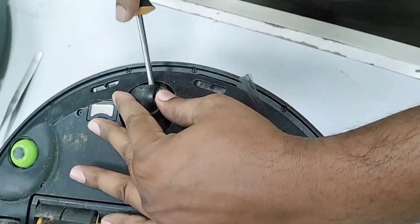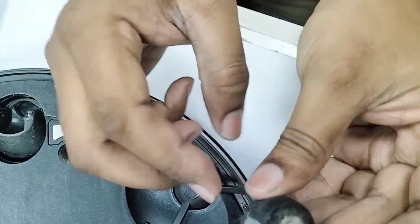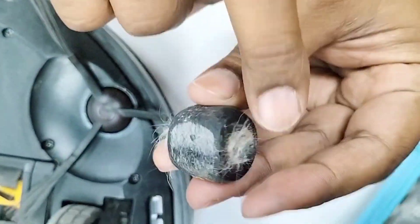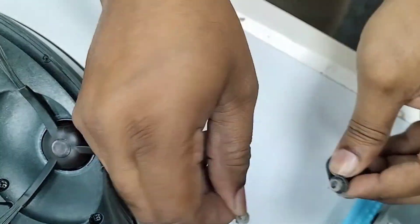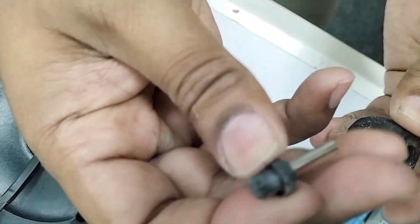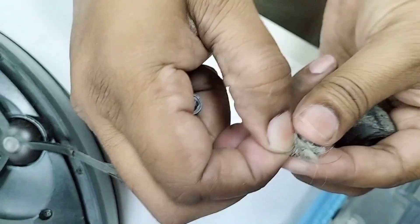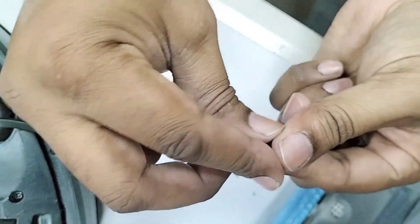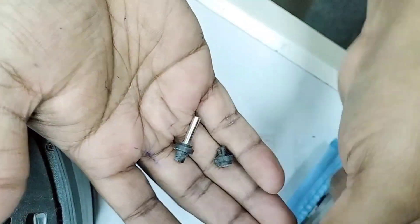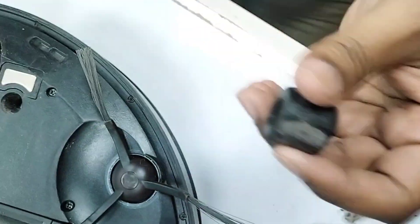Make sure when you take it out you don't drop the two locks — left and right, both sides have locks. I'll show you here. When I take it out, yes, this type of pin will be inside there, and here is the lock. Don't drop this one — if one of them is dropped you cannot fix it back.